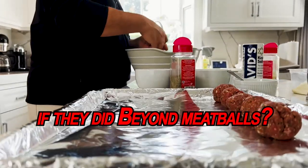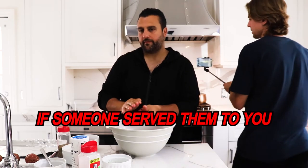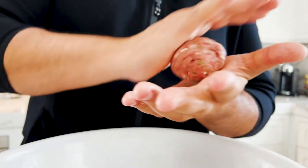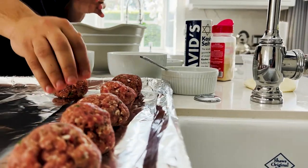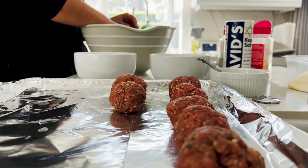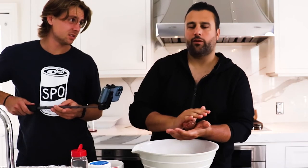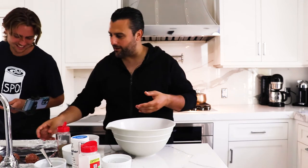How mad would you be if they did Beyond Meatballs? I think they do. We got to be real people in life — we got to eat real things, indulge in real things. That's what life is about, enjoying things. You don't have to have these every day. People out there smoking vapes going, 'This is cotton candy' — you think that's any better?